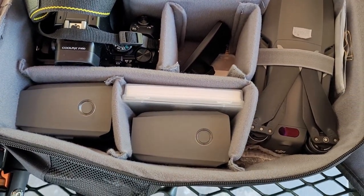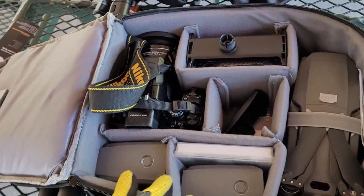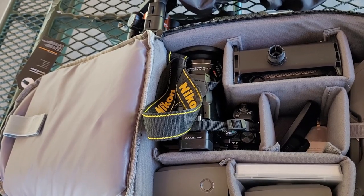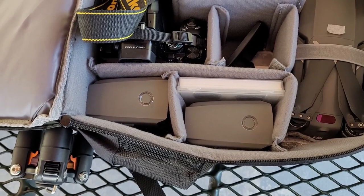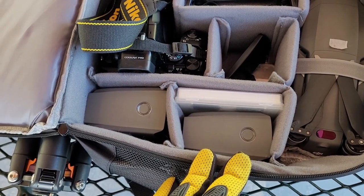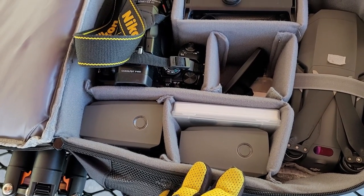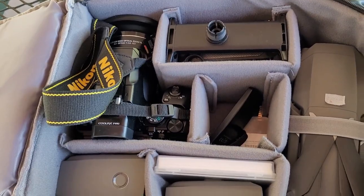I think five batteries is enough. I can get an average of about 20 minutes of flying time per battery, a little more if conditions are good since some batteries are relatively new. So that's 20 minutes multiplied by five — basically an hour and 20 minutes of flight time.